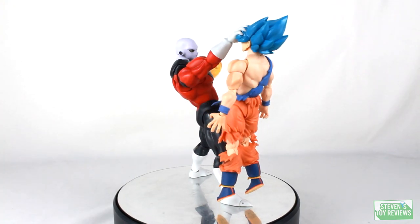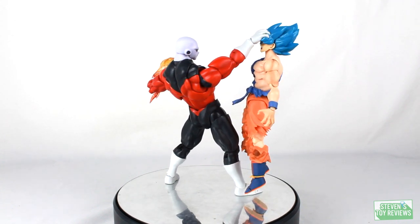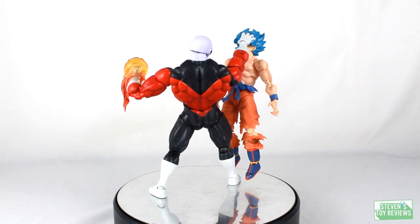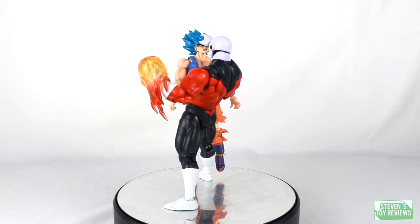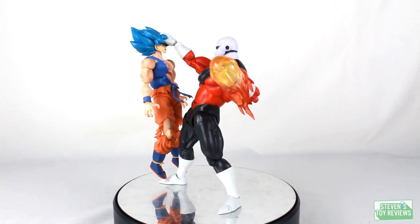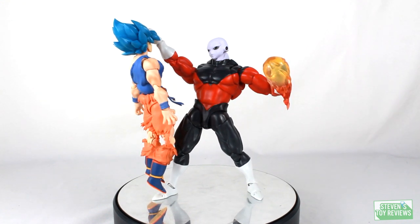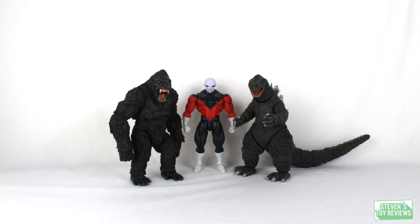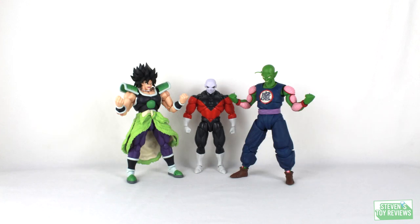If you have any issues and bought this from Big Bad Toy Store, you should be able to get a refund or return through customer service. If that doesn't work, there's a Bluefin sticker on your box and Bluefin should be able to help. Jiren comes with a nice amount of accessories — I don't know what else he'd realistically include, but I do have videos on stands, effect parts, and other things on my channel. He scales well with pretty much everything else you'd have on the shelf.